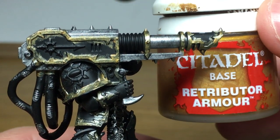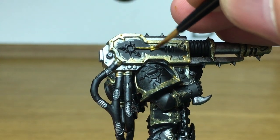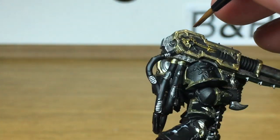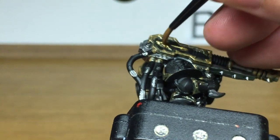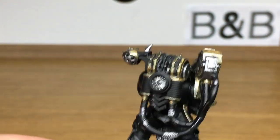Next we're going on to Citadel Retributor Armour. This is just going to be to do a few of the decorations. I did get a little bit too much of this out of the pot when I started doing this colour, so you will notice a few things as I'm going along on the model getting this colour added to some of the silvers as well.